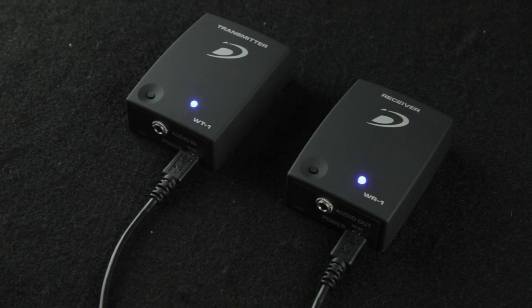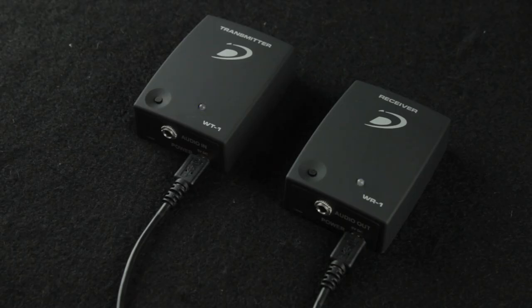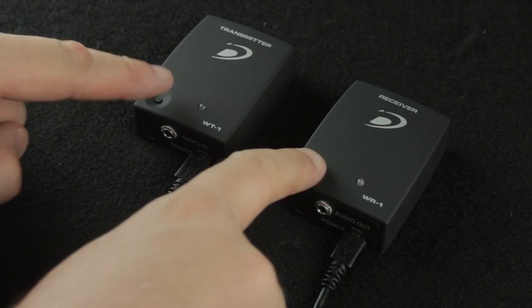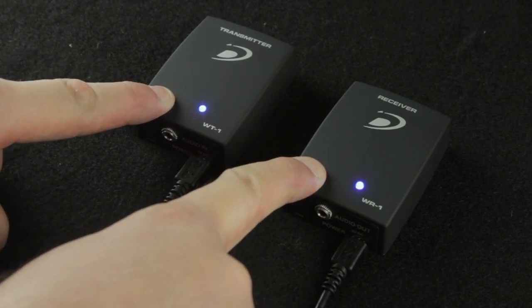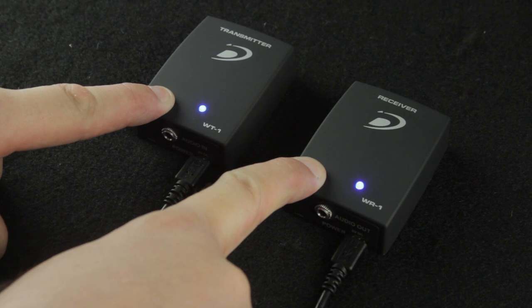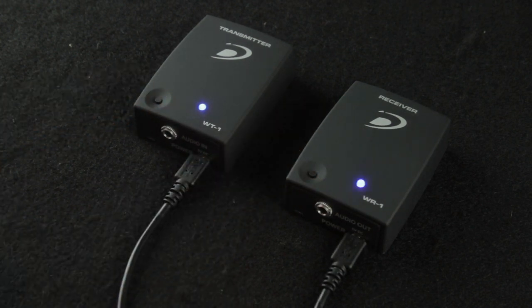The devices come paired right from the factory. However, if they become unpaired, pairing them back together is easy. While powered on, hold each button down on the receiver and transmitter at the same time. When the light shines steadily on both units, they are now paired.